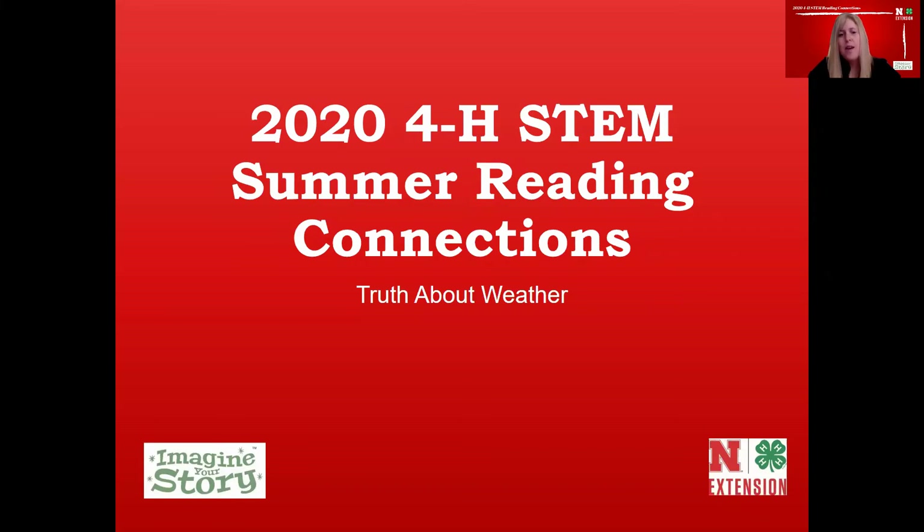Since we love STEM and 4-H, we decided to take a MythBusters approach. This year we're taking some myths and busting them using our knowledge of science, technology, engineering, and mathematics. Today we're going to be busting some myths about weather in our lesson called The Truth About Weather.